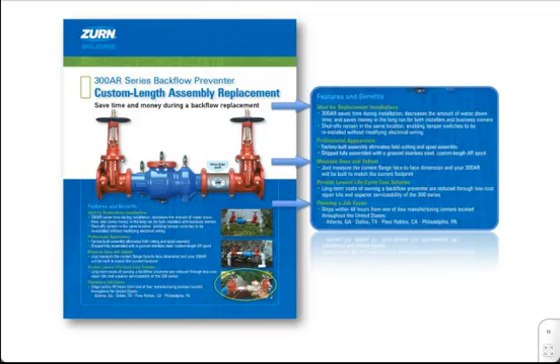Thanks to Zurn Industries' numerous manufacturing centers located throughout the United States, the 300AR Series is able to ship within 48 hours from one of our four locations: Atlanta, Georgia; Dallas, Texas; Paso Robles, California; or Philadelphia, Pennsylvania, providing quick arrival time to the job site.